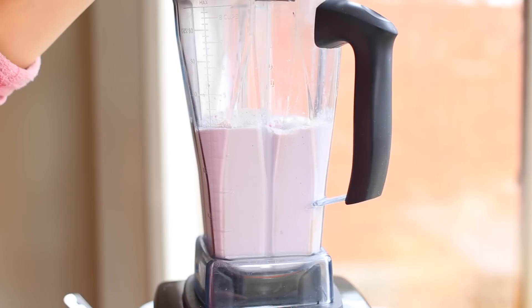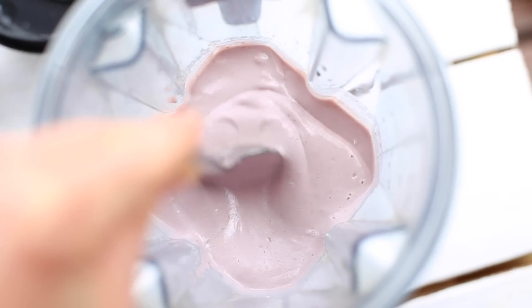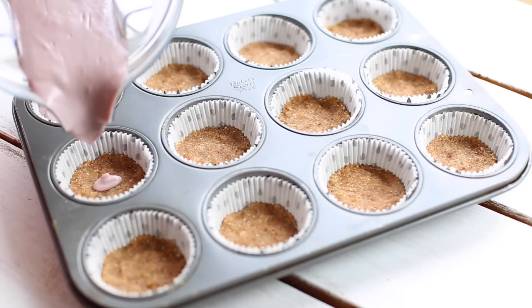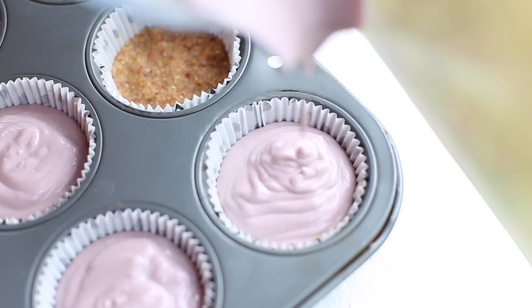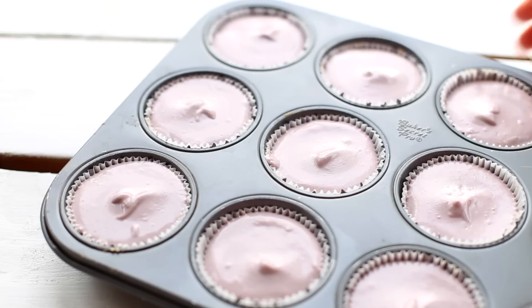Add the coconut butter and blend for another minute. Once you're done blending, this is what the filling should look like — definitely taste it at this point because it's incredible. The taste reminds me of raspberry yogurt, it's really really good. Next, divide the filling between the muffin cups; there should be enough to fill them up to the top. The hardest part is waiting — place the muffin tray in the freezer for two hours or overnight.